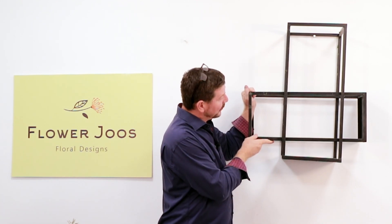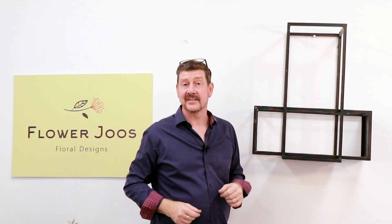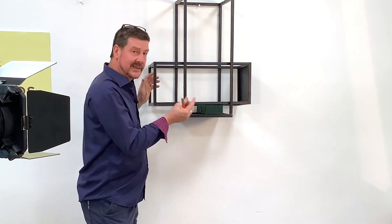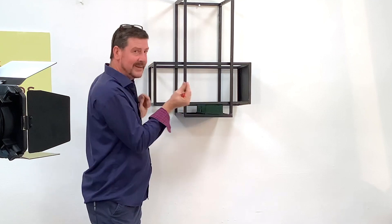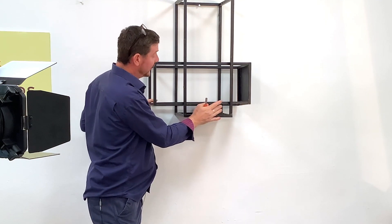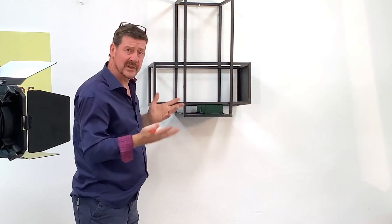We might even lift this up a little bit and then we can create a bit of a wall hanging design with our stands and some interesting material. So we've got our containers now set up. What I've done is I've used a little bit of Oasis Fix, which is kind of this green sticky putty just to hold this frame, and we've added a container like a load tray with some wet floral foam into the base.